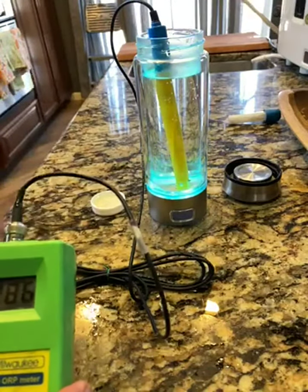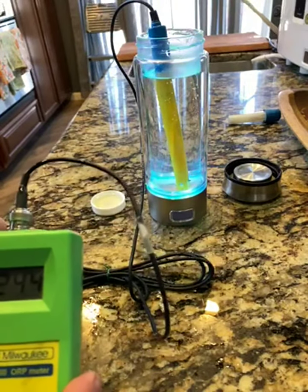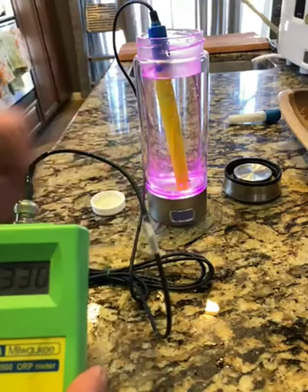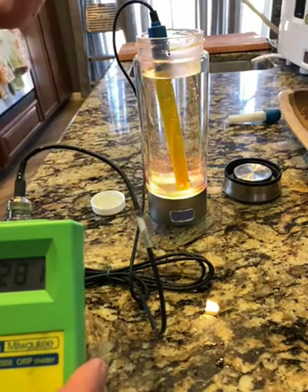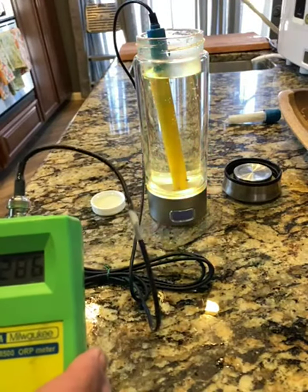I still bring this with me if I'm traveling somewhere. The water, fresh out of the machine, loses the negative ions that the ionization process creates within a couple days. So if I'm going to be gone for a few days, I'll just bring this with me — it's kind of a second-best scenario.